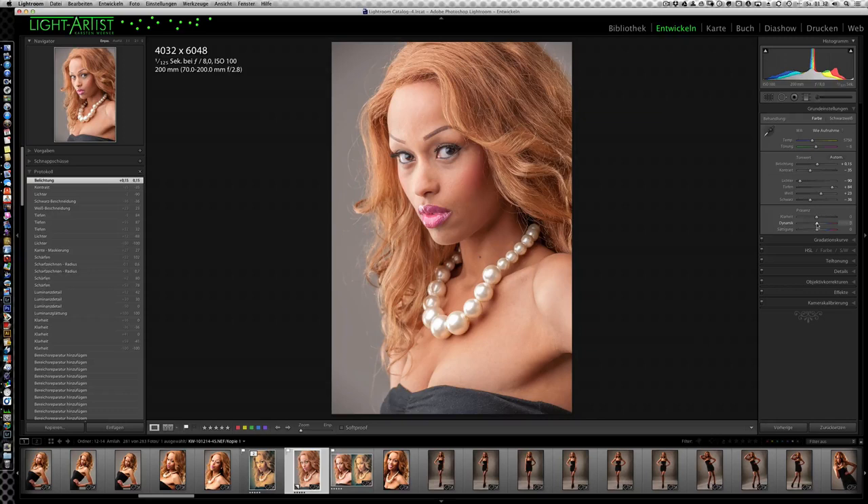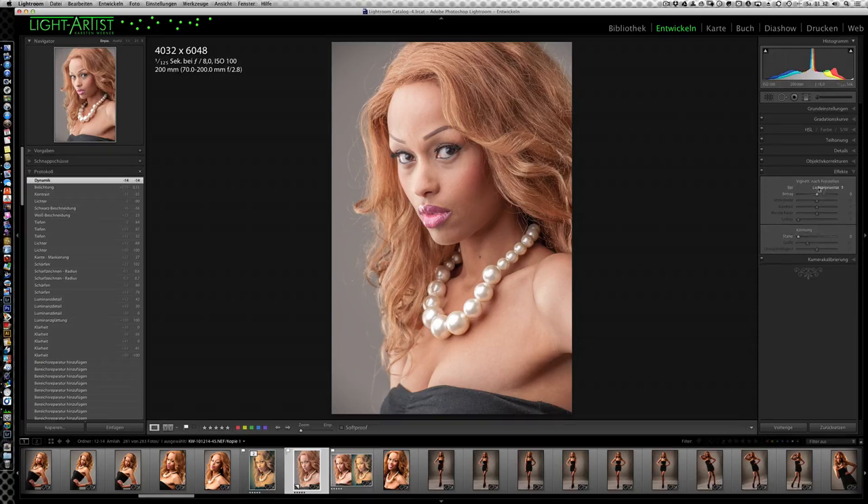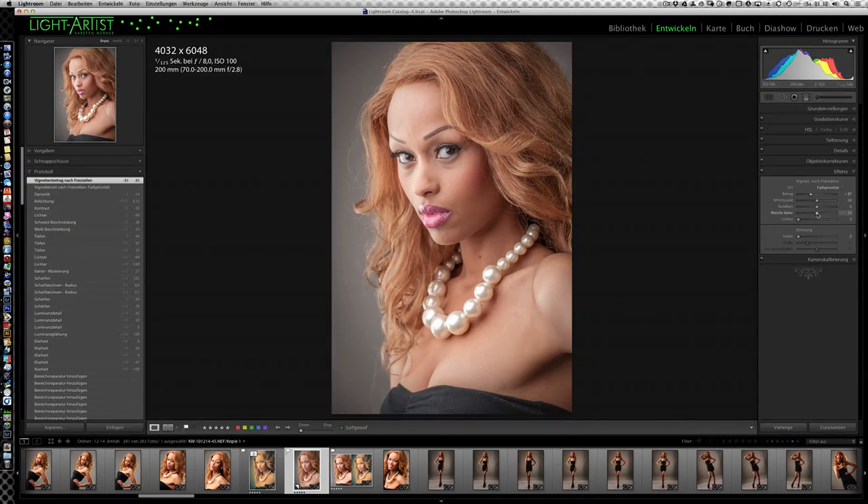Mit dem Dynamikregler nehme ich die Grundsättigung so ein kleines bisschen raus, weil wir noch den Farblook schaffen wollen. Was man noch machen kann, um so ein bisschen die Konzentration auf die Mitte zu kriegen, ist eine Vignette draufzulegen. Da gehen wir unter die Effekte-Palette, Farbpriorität, ziehen den Betrag ein bisschen runter, machen eine weichere Kante und ziehen den Mittelpunkt noch ein bisschen runter.